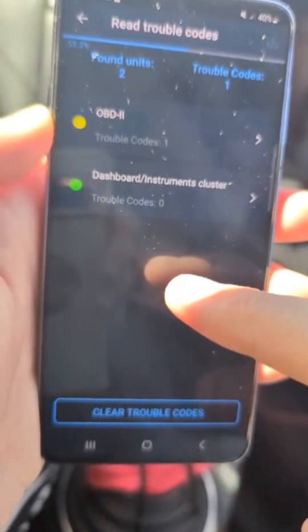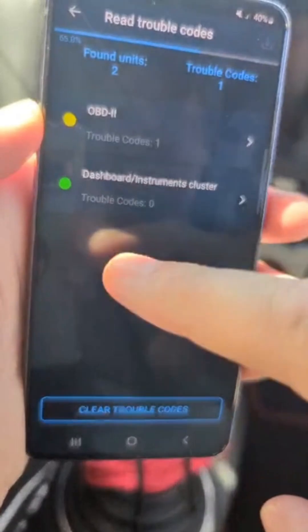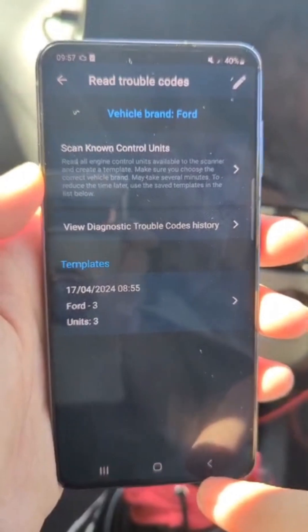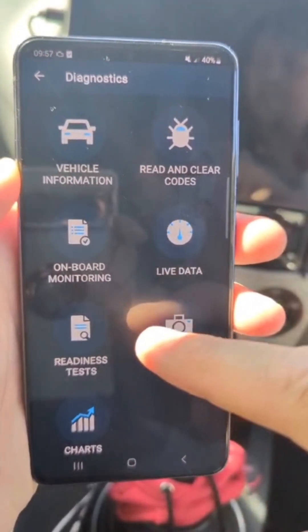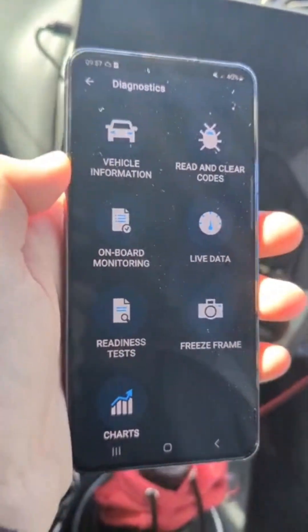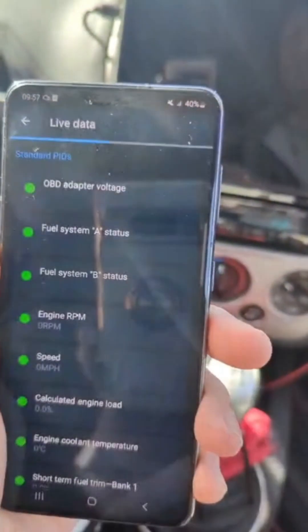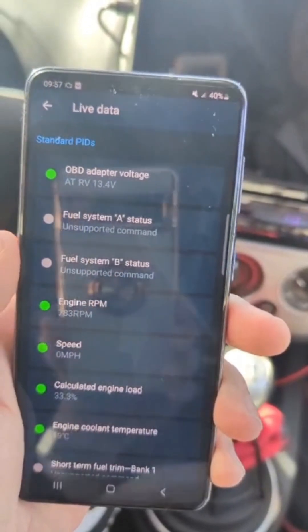Some apps don't work with this device. You also have to take into consideration that the OBD Audio Doctor is a subscription based system. For it to properly work and to be able to access airbag lights, engine lights, and all the sensors, you need to pay a minimum of £5 a month to get access to all the codes. So just remember that it's a pay monthly subscription.